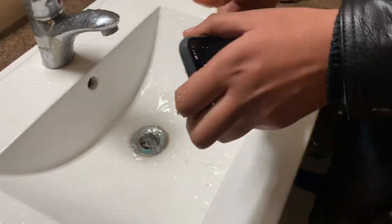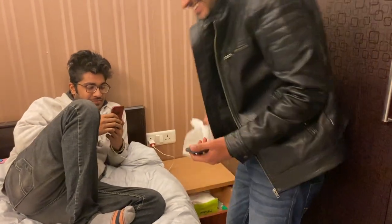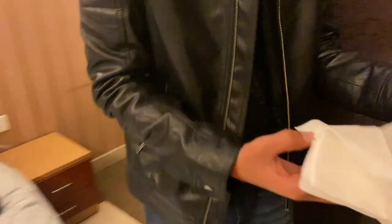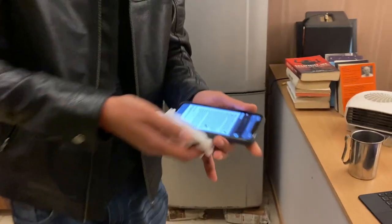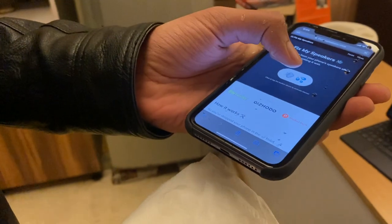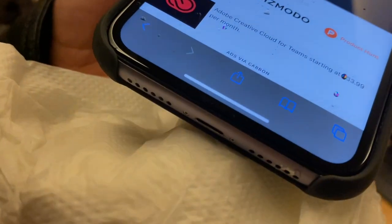First of all, you have to hold the phone so that the speaker grill is facing downward, so the water in the speaker can run out. Let's open this website, press the button, and see how the water gets out and how the speaker gets clean and the sound comes back. This is really cool!